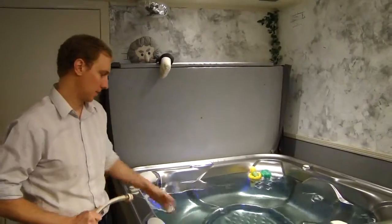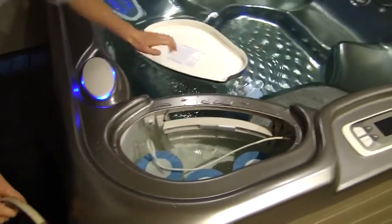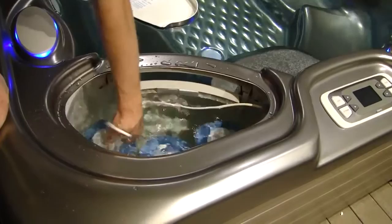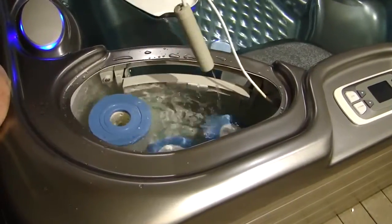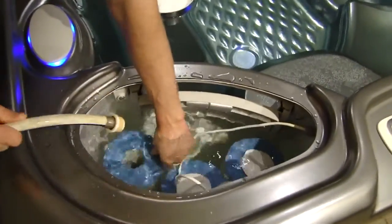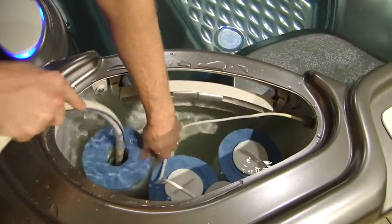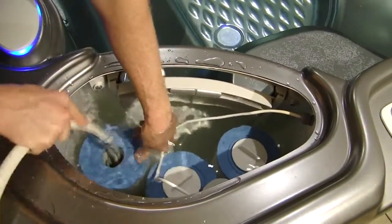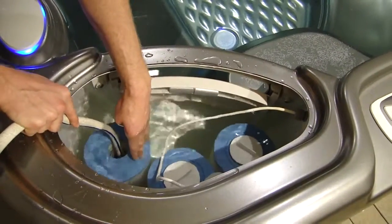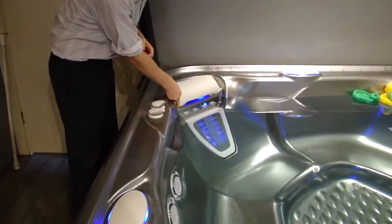Now that you have your drain caps on, we'll go ahead and fill the spa up. Take your filter lid off and unscrew this cap with your ACE cartridge attached to it. Set the ACE cartridge aside. There's going to be a hollow pipe sticking up holding the filter in place — you're going to want to specifically put the hose down that stand pipe, all the way down, and go ahead and turn your hose on. It'll take about 30 minutes to fill your spa up depending on the size. Fill it all the way up to the bottom of the pillow.